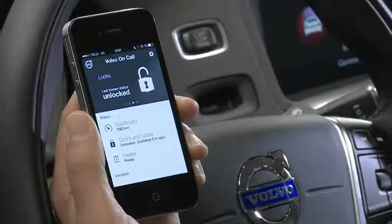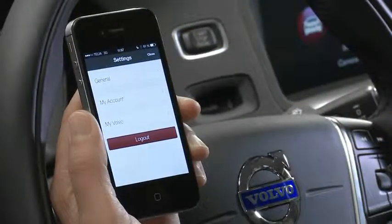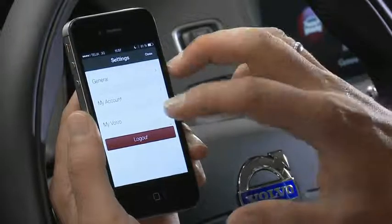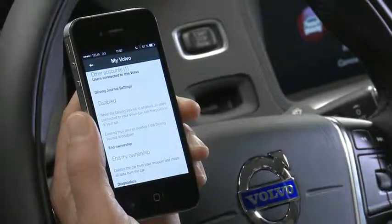To do this, simply go into the app itself and then select the settings button, which is on the top right-hand side of the screen. Then go into My Volvo Account and you will see at the bottom it says 'End My Ownership'.